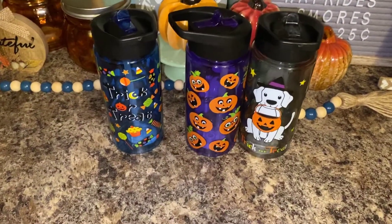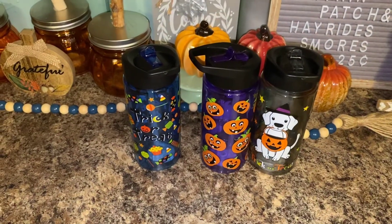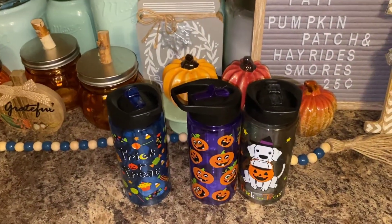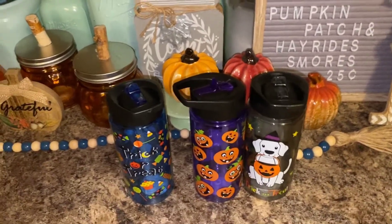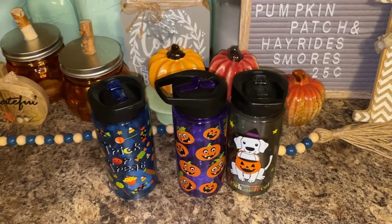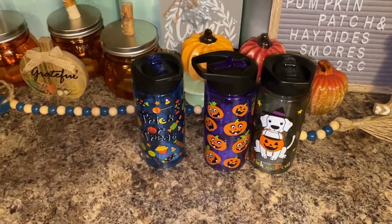Well anyways guys, I hope y'all enjoyed my coffee mug, water bottle, slash wine little collection. I hope to see y'all in my next video. Bye guys!